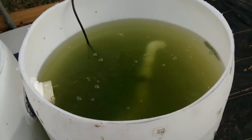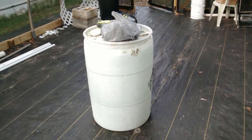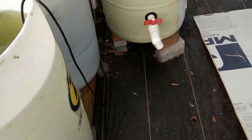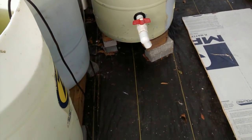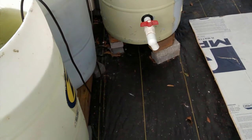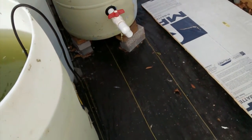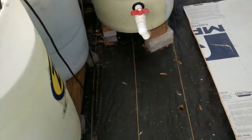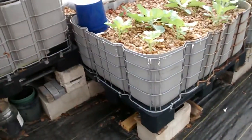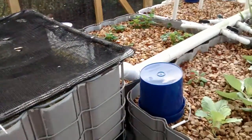From the biological filter it goes to the sump and gets pumped back up into the beds. This barrel will eventually go here where the waste will be collected at the bottom of the swirl filter. I have an inverted shower drain down there in the center and that will suck it up and transfer it over to the mineralization tank. Then I'll use the water from the mineralization tank, which is loaded with nutrients, and transfer it over into the reservoir for the hydroponic system.